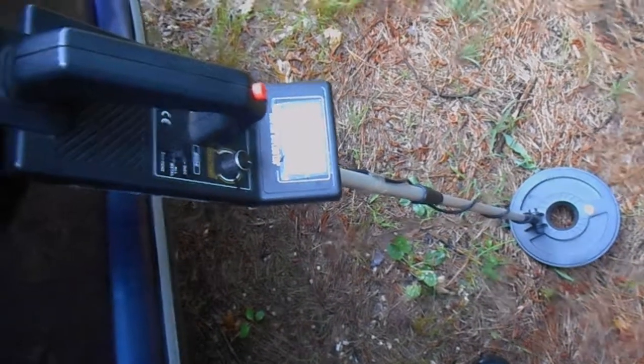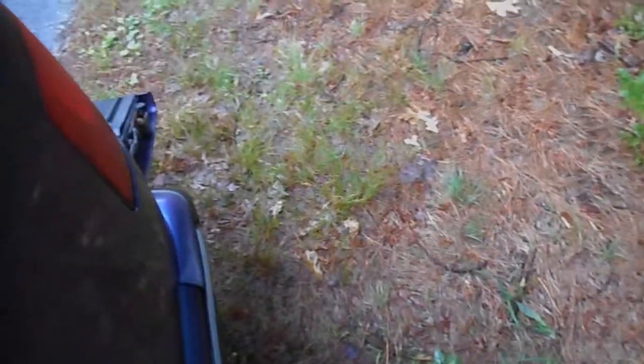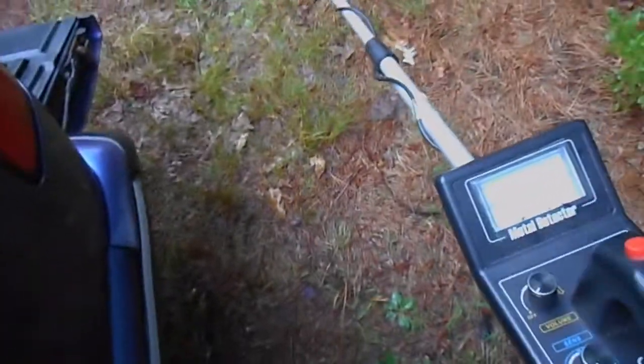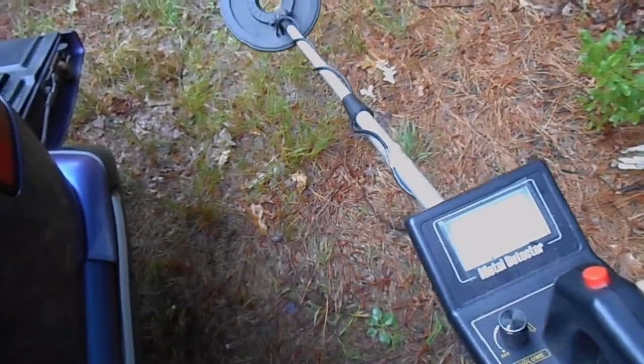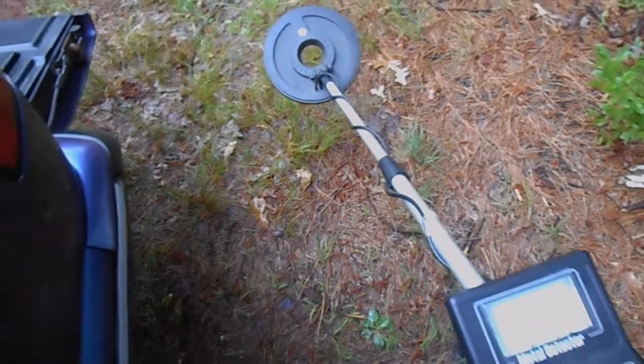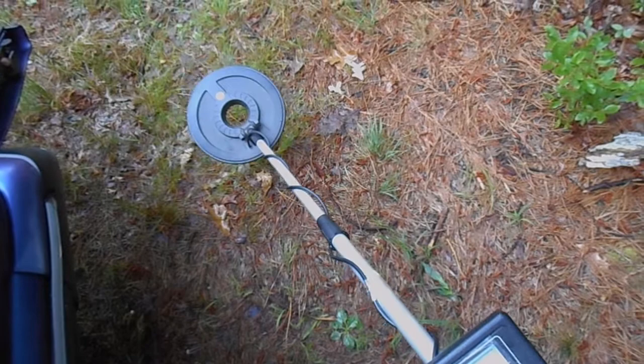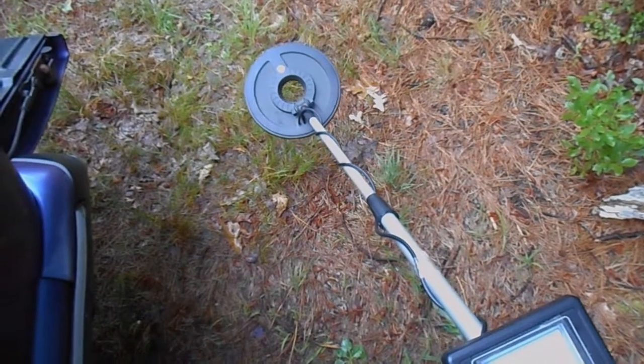We're going to be using the Harbor Freight nine-function detector today, as usual. I'll probably set it up in discriminate mode, sensitivity on the key below — I'm not digging any deep targets today. Discriminate about three quarters of the way up.